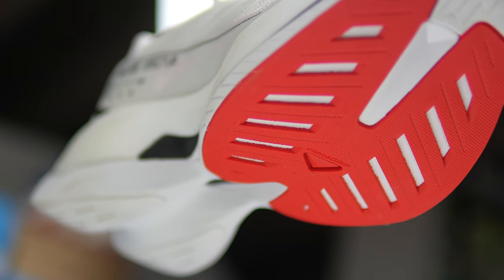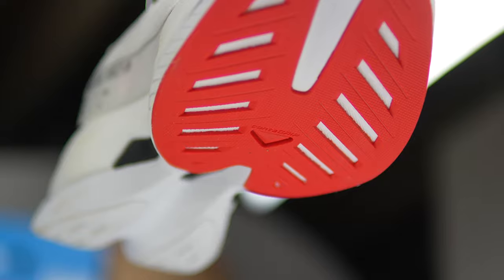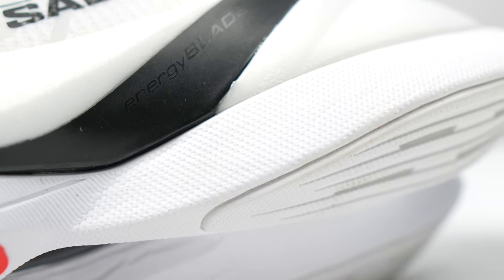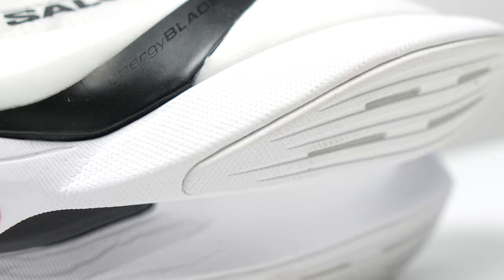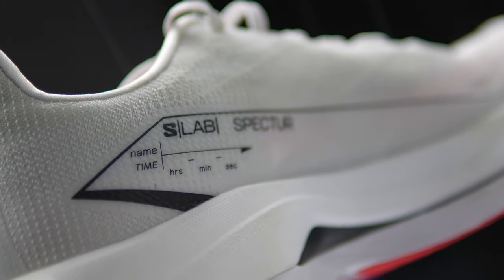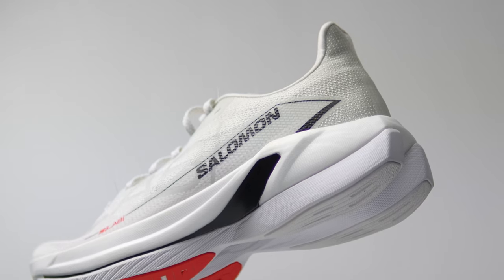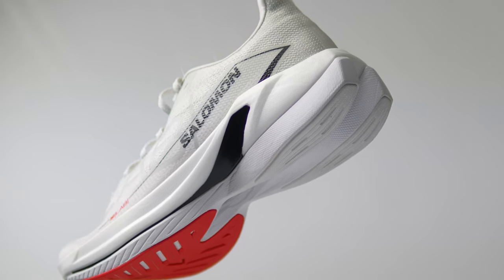This is the Salomon S-Lab Spectre, and Salomon tells us that it's the democratization of super shoes — an elite shoe for everyone running eight minute miles or slower for their marathon. And even though I find pace-based shoes to be really patronizing, I have to admit that Salomon has made a really good shoe.